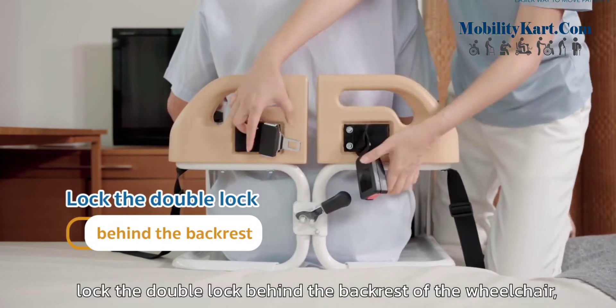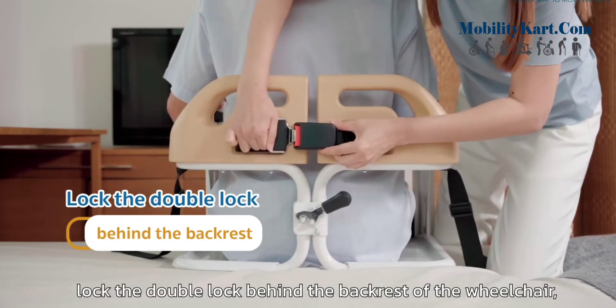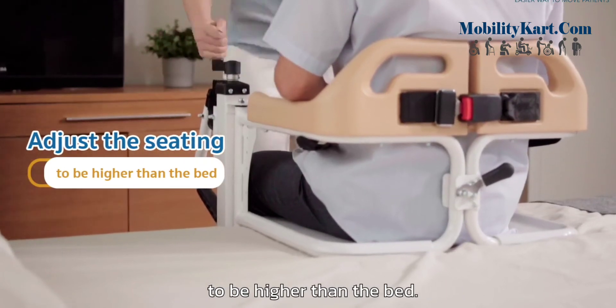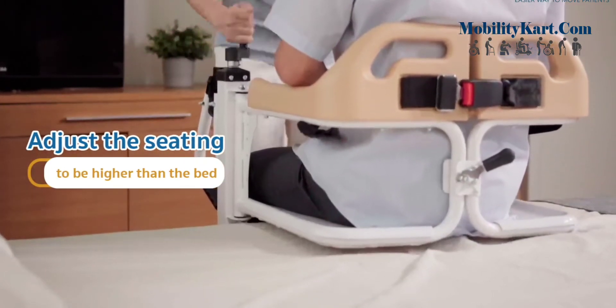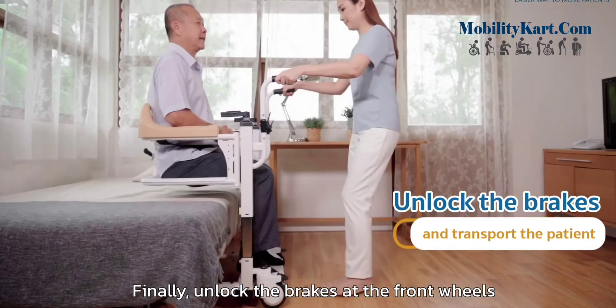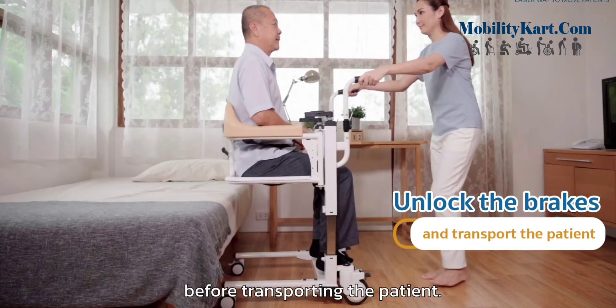After that, lock the double lock behind the backrest of the wheelchair and adjust the height of the seating to be higher than the bed. Finally, unlock the brakes at the front wheels before transporting the patient.